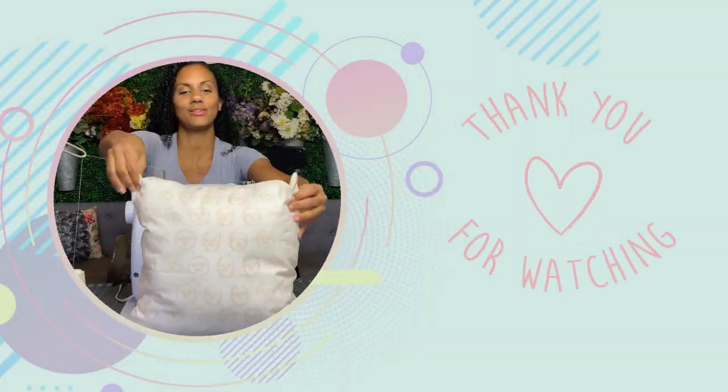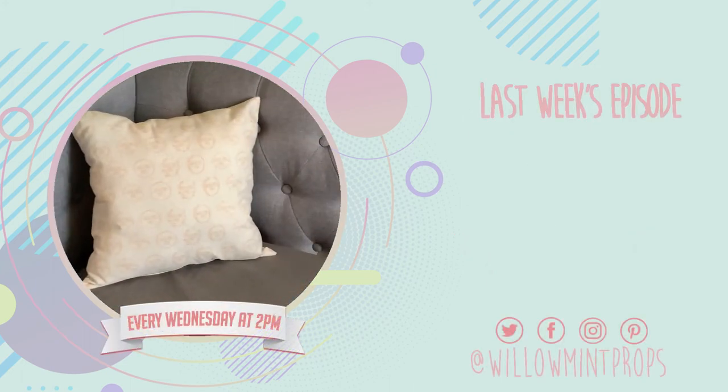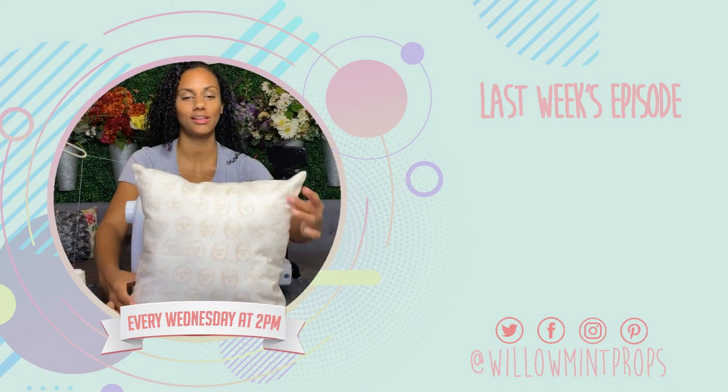This is what my pillow looks like, guys. I love how it came out and it matches my room and it has my logo on it. I hope you guys enjoyed.